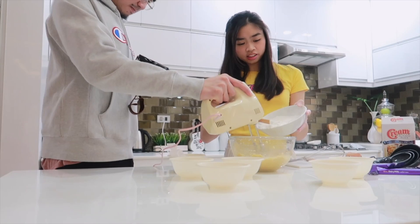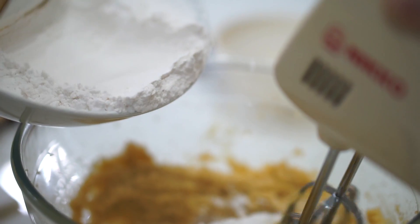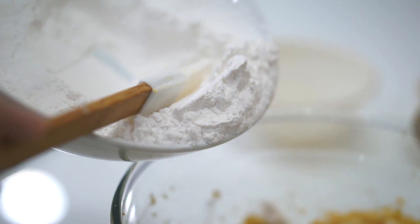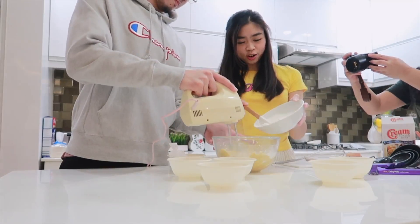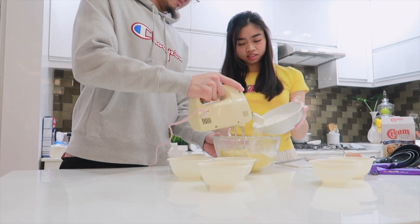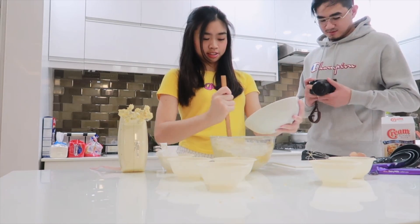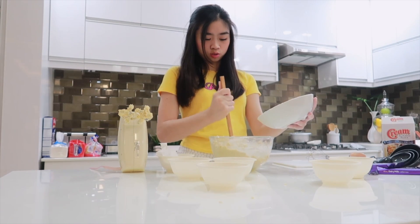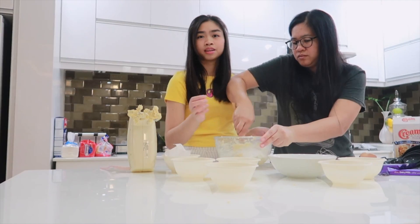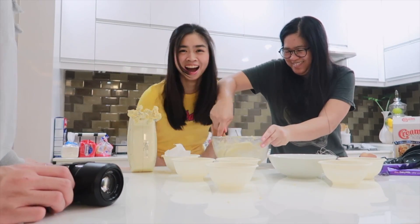Why not so much? It's like everything. Erwan is here again to help me because it's very heavy. We're using different equipment. Everything is small here. We put all the flour in.